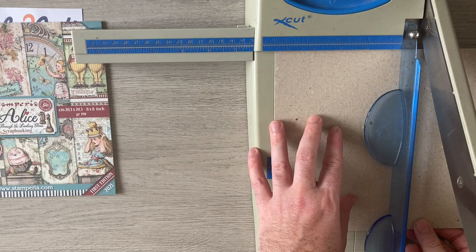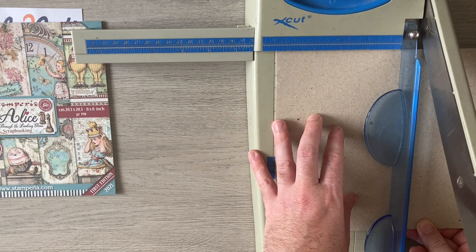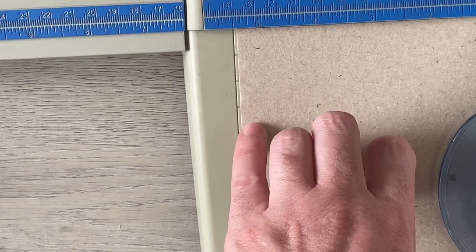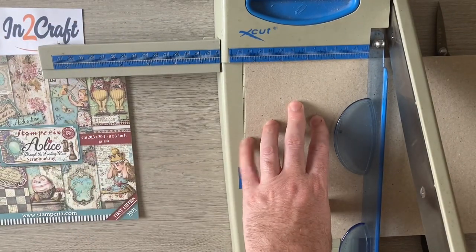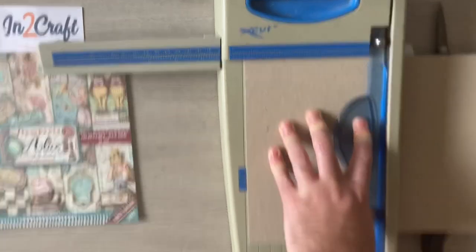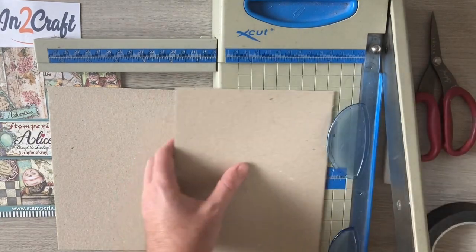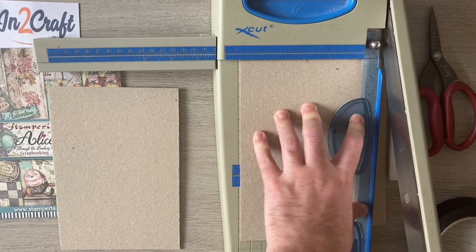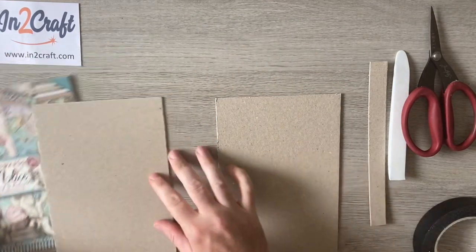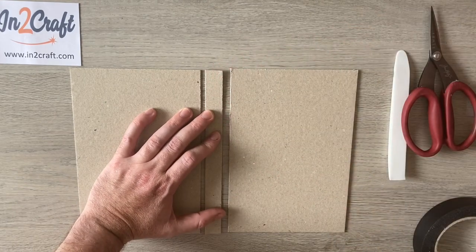My pages are going to be five and seven sixteenths — which is five and a half, just back one sixteenth. You can see the five and a half line; I've just gone back a tiny bit. I'll take the piece that came off, turn it around so I've got my nice cut edges, and do exactly the same. There are my two covers. The central spine is eight sixteenths tall and about three quarters of an inch wide.